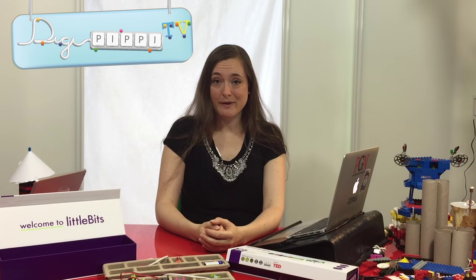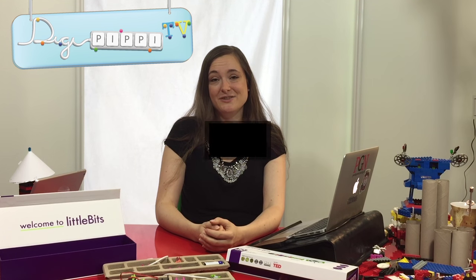Scratch Junior er endnu en fed app, som faktisk kan bruges til at lave små spil med. Den har en stor bror, der bare hedder Scratch, der bor på internettet. Men i dag sætter vi fokus kun på appen, fordi den er rimelig nem at få fat på via din iPad. Her er den næste video.